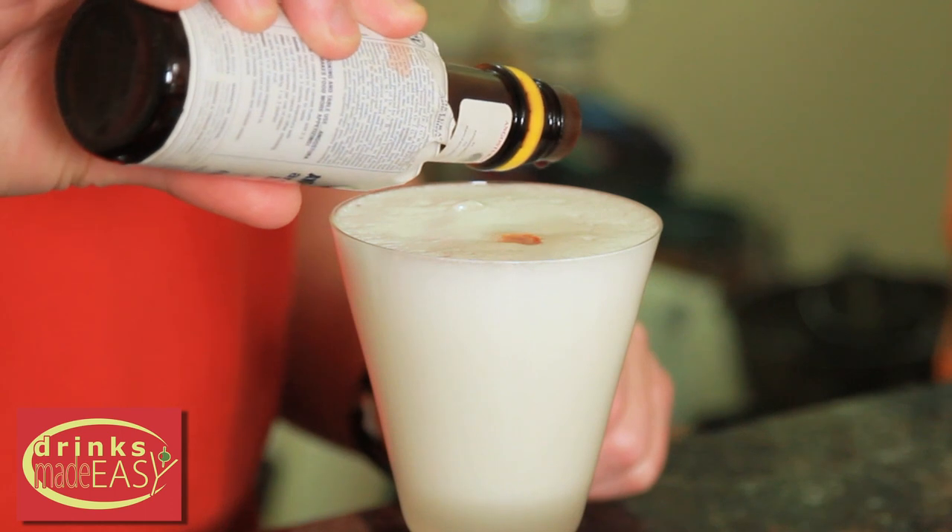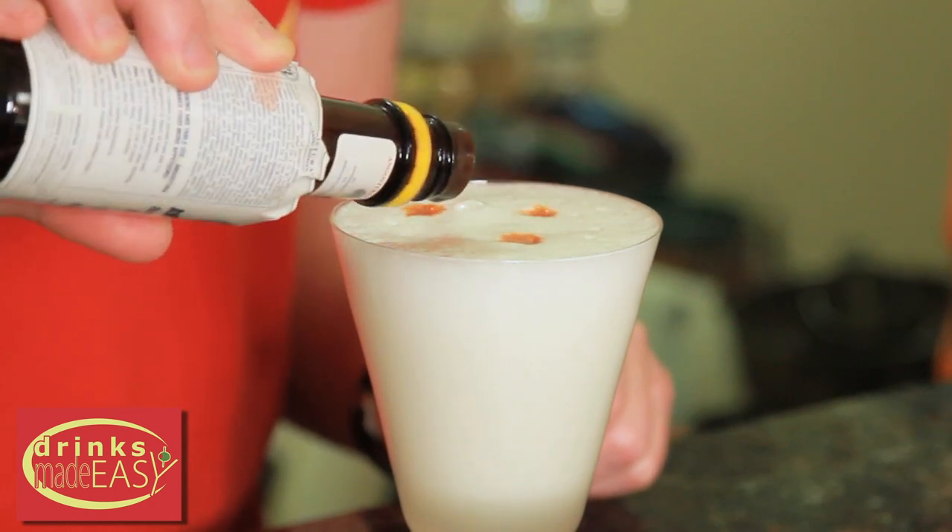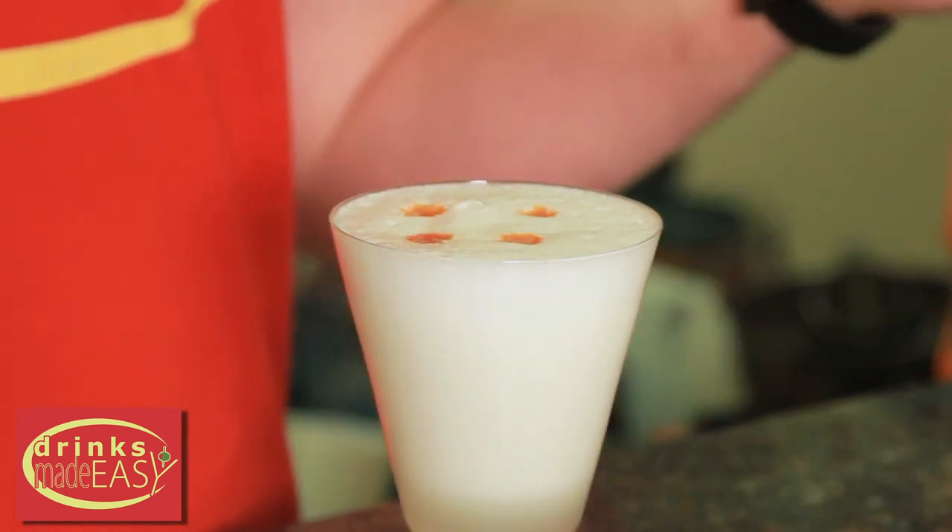Some people prefer the Pisco Sour without any bitters, but I think it's a nice little touch — if you have bitters, why not go ahead and use them.